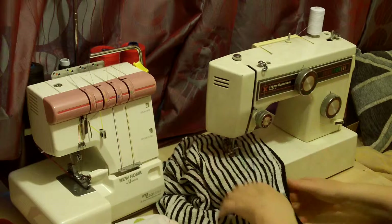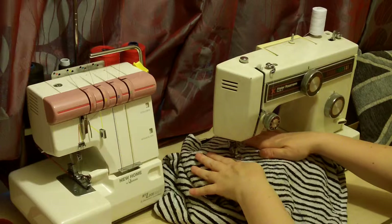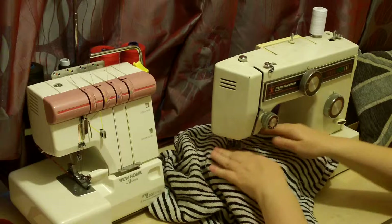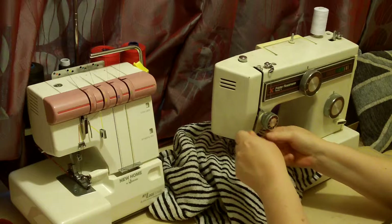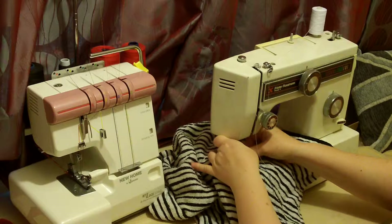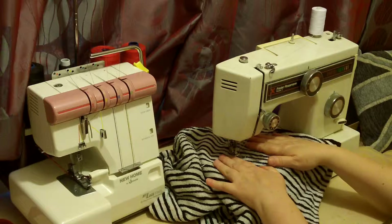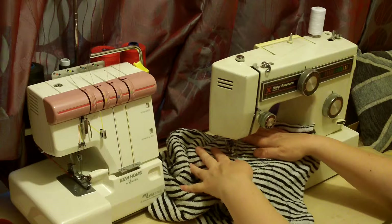Coming up to the corner now, so I'll slow the machine right down and ease it round. Here we are in London and guess what, it's raining — we've had May Day and Labor Day and I don't think it's stopped raining since. I accelerated a bit too fast; this machine is quite old and it is fast, so I've got to be a bit more careful.